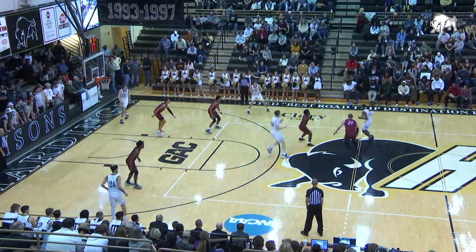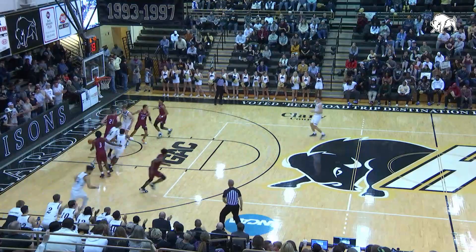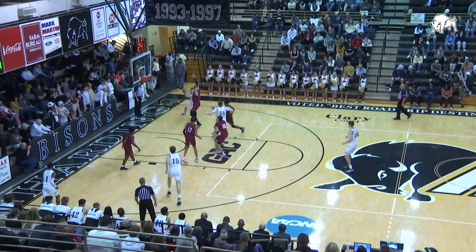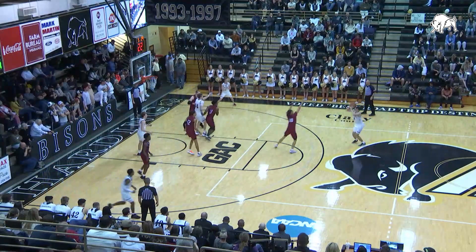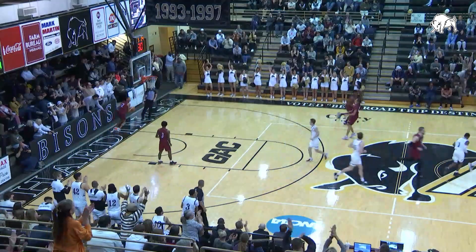Bison's had McBride, Morgan, Smithson, Santiago, and Curry on the floor. And now a floater is good by McBride — McDonald's first points — and now the Bison's front court. Davis, Morgan, three good on high. Davis has six.